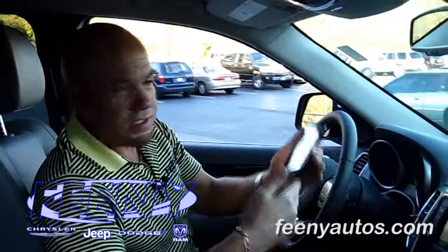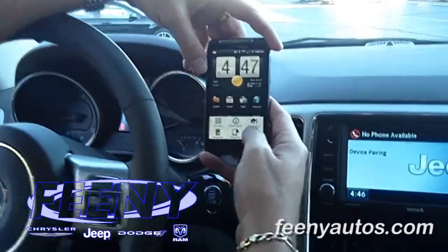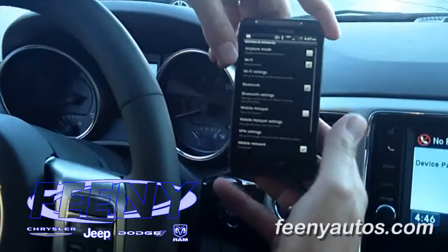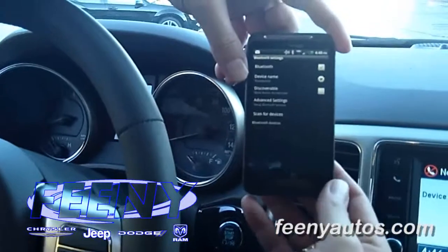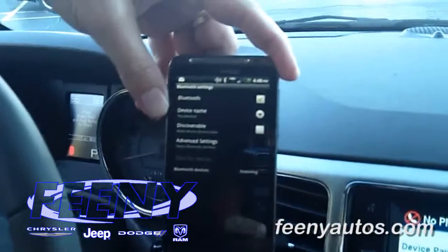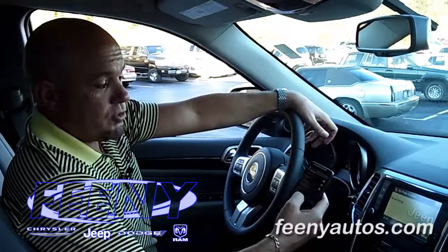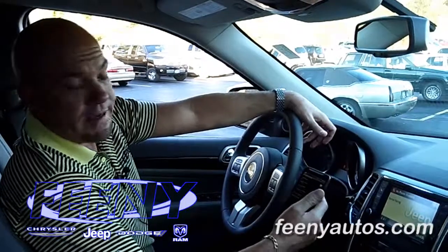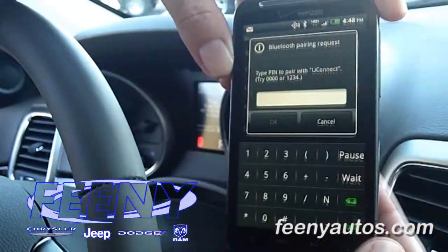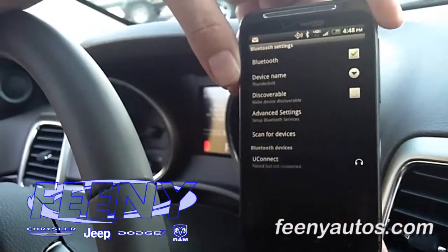All right, now that that's done, what you need to do — I'm going to do this with an Android phone. It works the same regardless of any type of smartphone. You're going to go into your device, go into your Bluetooth settings, and I'm going to tell it to scan for a device. Okay, it came up and it says you connect. I want to pair with this device, and this is where you input that temporary PIN code — the one two three four that I told it earlier. One two three four. Click OK.